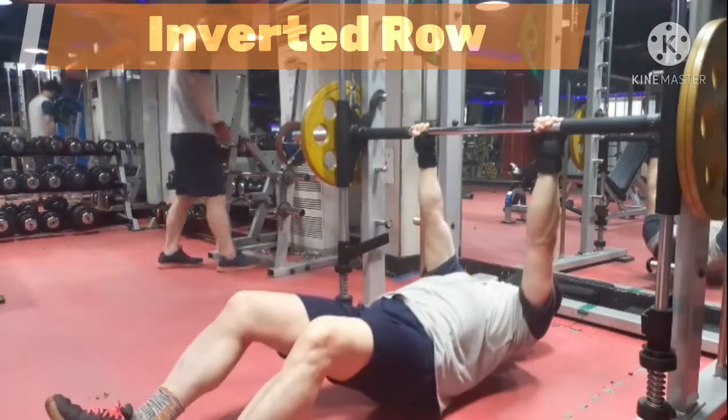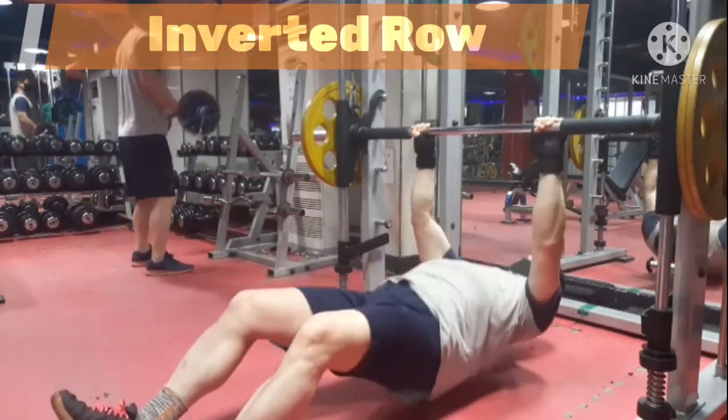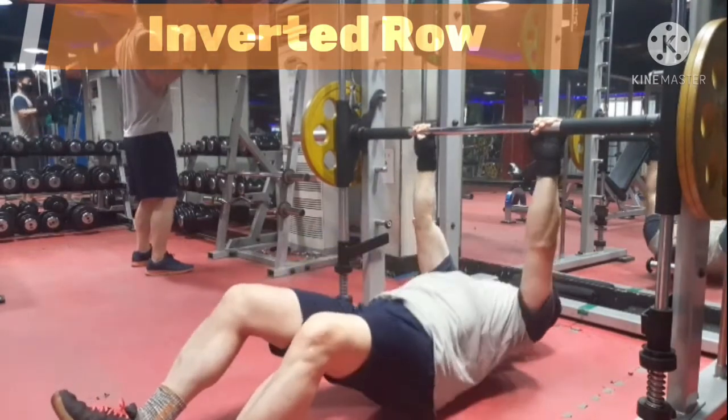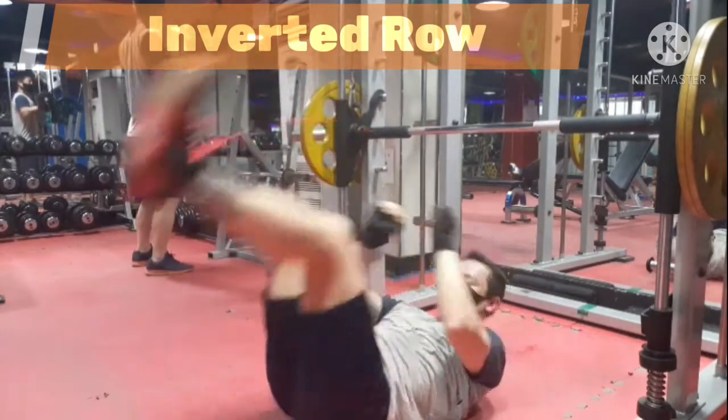Smith Machine Inverted Row is a great exercise to target your upper back muscle. Here are some tips and cues for Smith Machine Inverted Row to help you build an impressive back muscle by avoiding common mistakes.